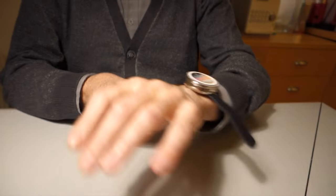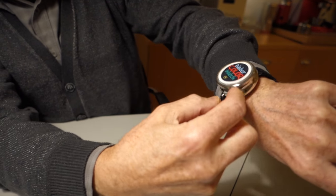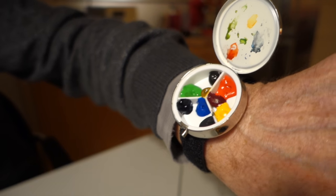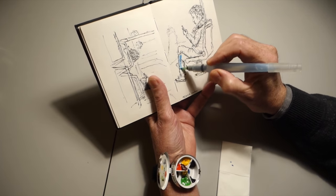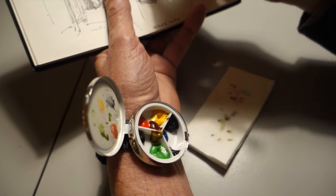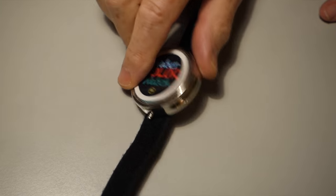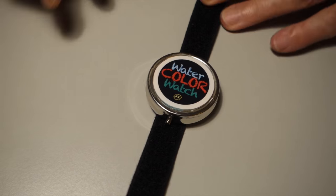On location I made a watercolor watch — let me show you. I put it on and open it. I bought a little pill box, filled it with my favorite colors, and I can sketch with it. It's hands-free — that's the main point.